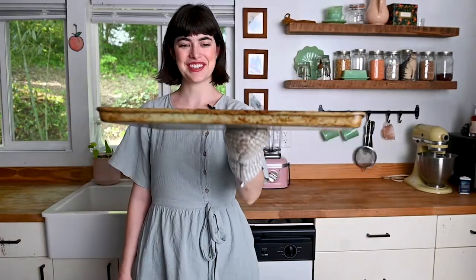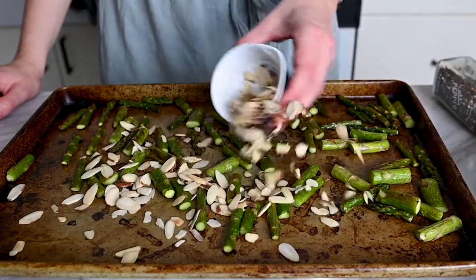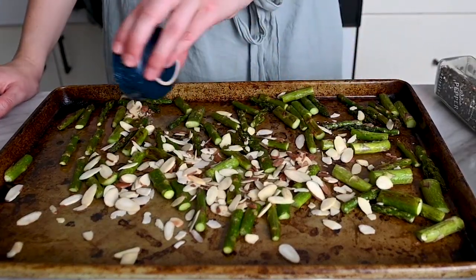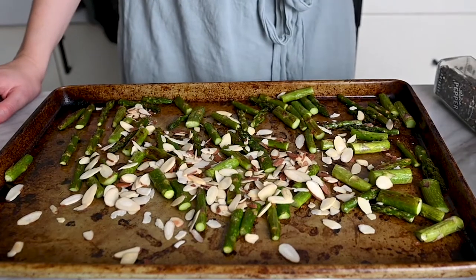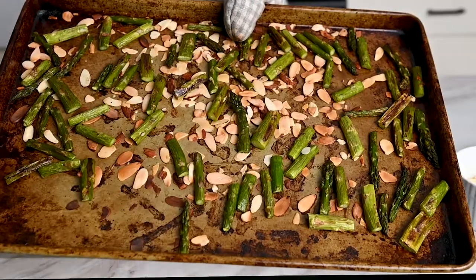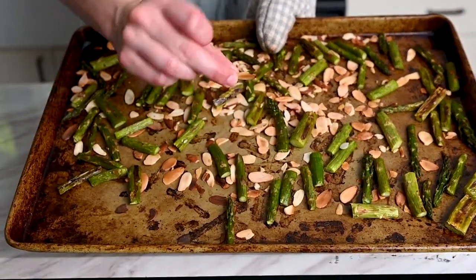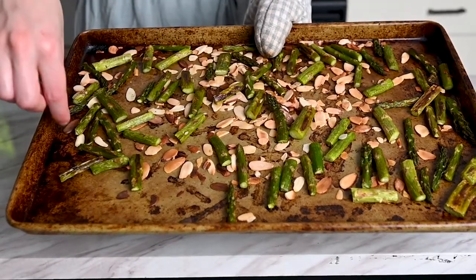The asparagus is looking really good — it's definitely browned on some sides. We're going to add the sliced almonds so they can toast for just two to three minutes. Make sure to keep an eye on them because they will toast super quickly. The almonds are golden brown — you don't want to leave them in there longer than two or three minutes or they will start to burn.